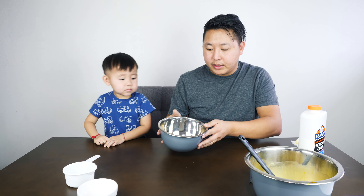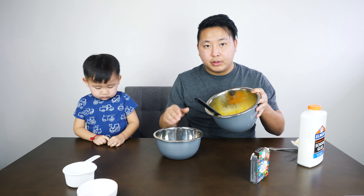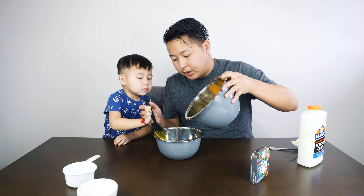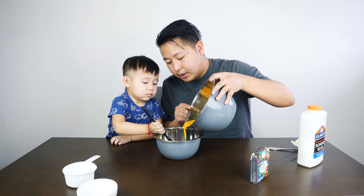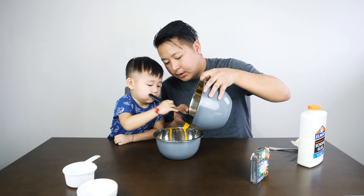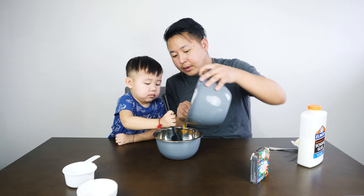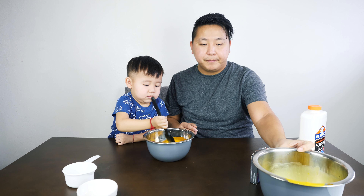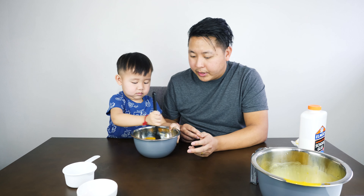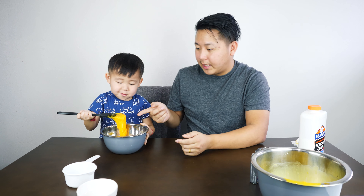And once you're done mixing the borax in warm, hot water, we're going to pour this slowly into the bowl. Can you help me? Just mix it in here, okay? I'm going to pour it in — nice and slow. Mix it, mix it, mix it. And then you're going to stir this until it becomes a little thick and the glue starts forming together. Just like that.